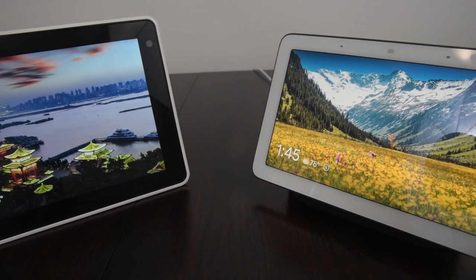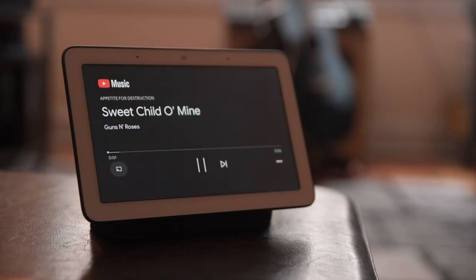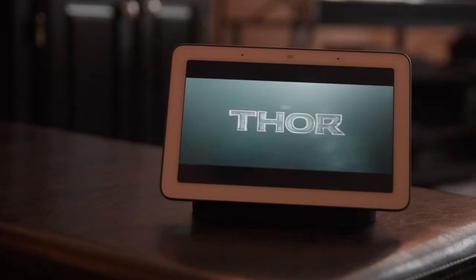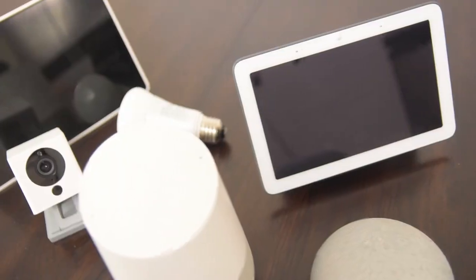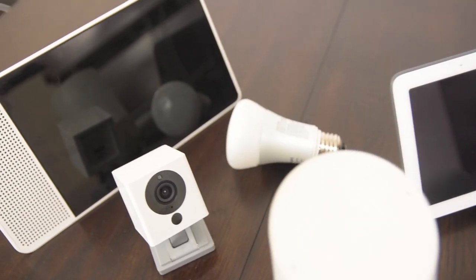The Google Home is a really versatile device. On it, you can play your favorite music, movies, and TV shows, view your surveillance cameras, look up recipes, and so much more. It basically is the hub to control your entire smart home.